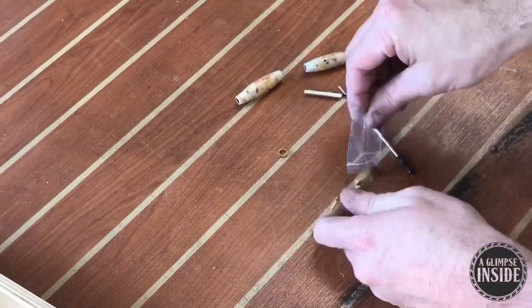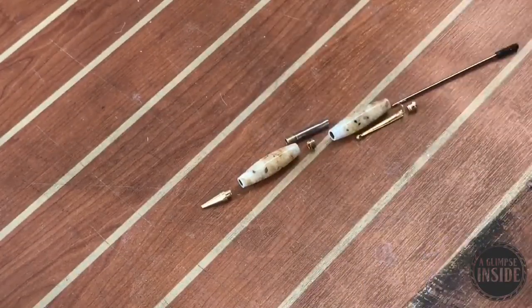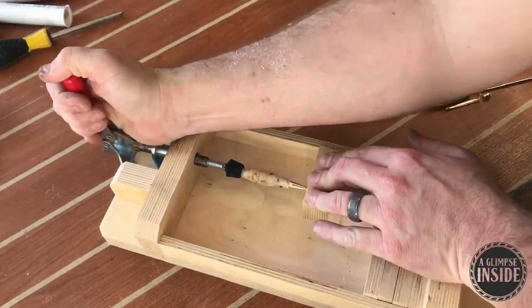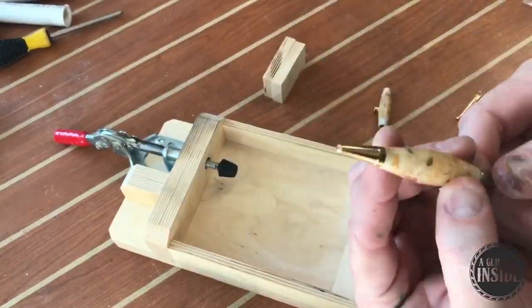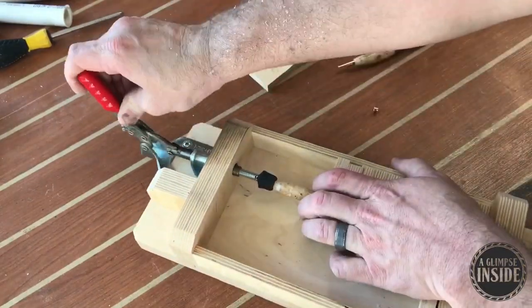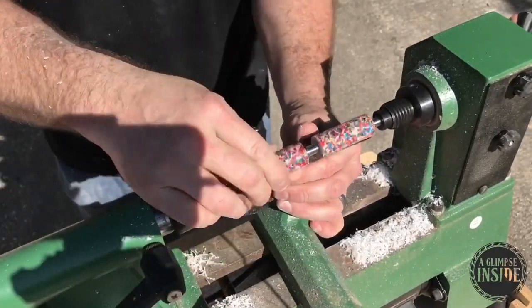Here is a pen kit — I'll show you the anatomy of how a pen is constructed. You've got a tip, the piece you've carved, a collar, the other carved piece, and a back part for putting it in a shirt pocket. I compress-fit all these together using a pen press I made out of Baltic birch plywood — it has pieces you can add or remove depending on the length, and I use a squeeze clamp to push everything in place. There you go, there's your pen.